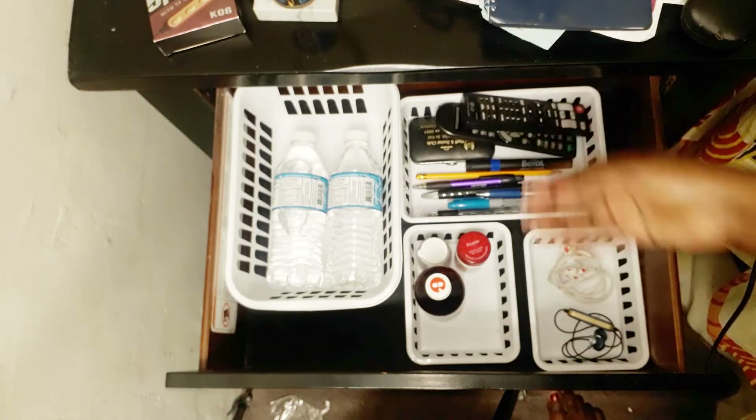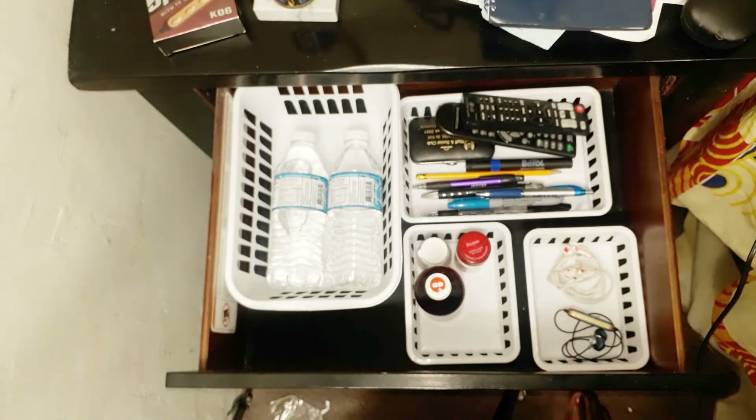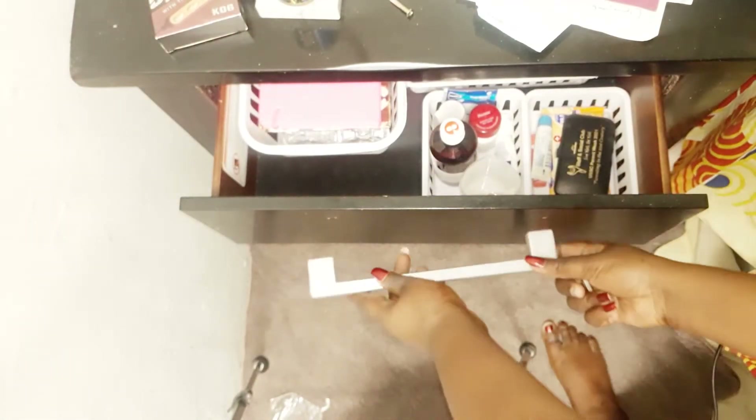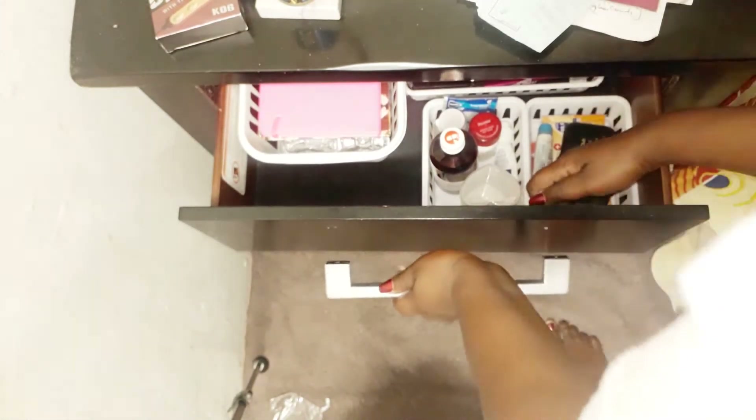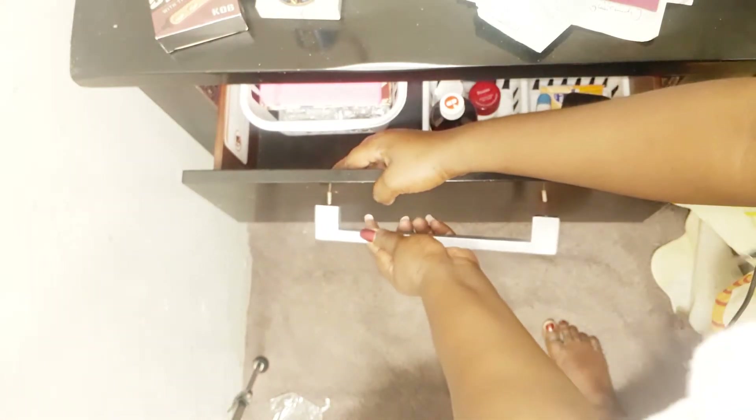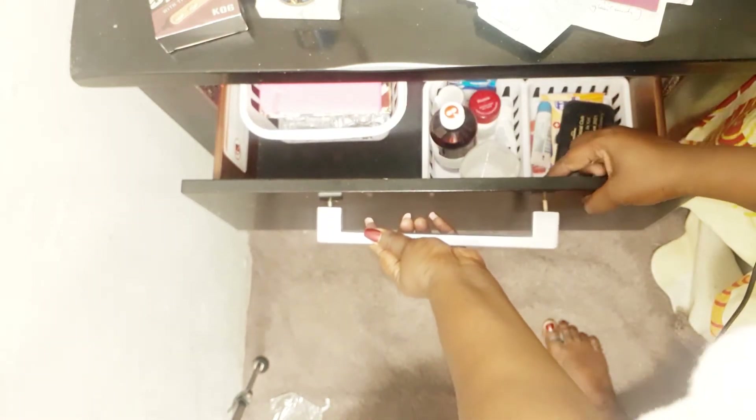I have to have my remotes — there is a remote for my Android box, one for the TV, and one for my sound system which connects to the TV. Here I'm screwing on the handles that I spray painted, using a mini screwdriver from a screwdriver kit set from RadioShack to screw on these handles.